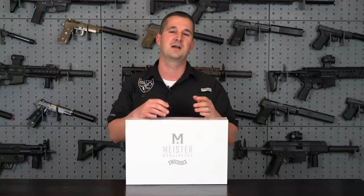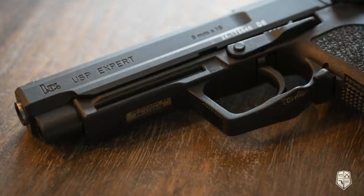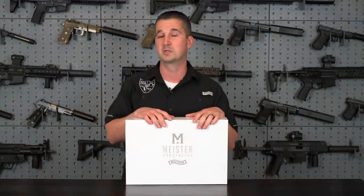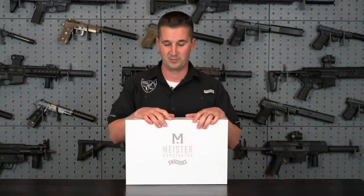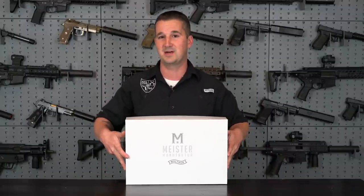I've actually been on a kick lately of buying these heavy range-toy-only firearms. My wife recently bought me the Beretta Centennial, which is really cool, and I recently bought an HK USP Expert Nine — so large frame nine millimeters. This one of course being all steel. I'm really excited to get it out there, so without further ado let's go ahead and take a look at what you get inside the box.